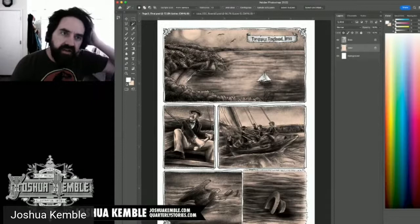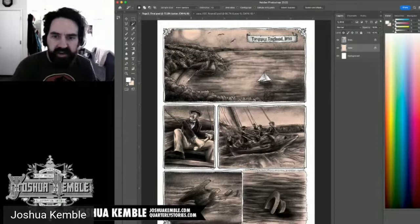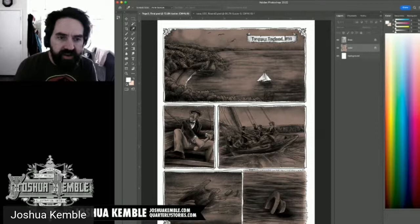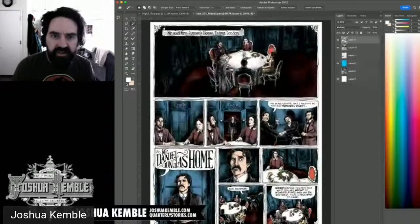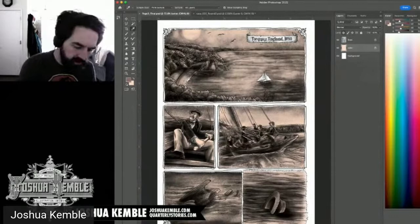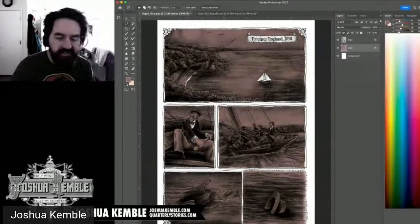I'm using Hue/Saturation to adjust and refine the hair color. The character is Elizabeth's brother so he should share her hair tone. I select and fill the hair and mustache regions. Now I move on to skin tones, again using the Polygon Lasso to isolate all the skin on the character.